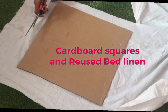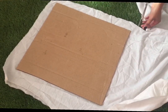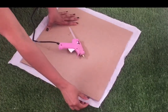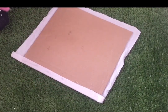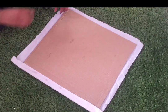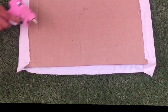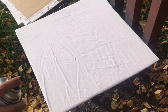For the first project I'm using three square shaped cardboard pieces and some unused fabric. Cutting the fabric slightly larger than the size of the cardboard. I'm using hot glue to secure the four sides. Then I'm spray painting it into a pale pink color.